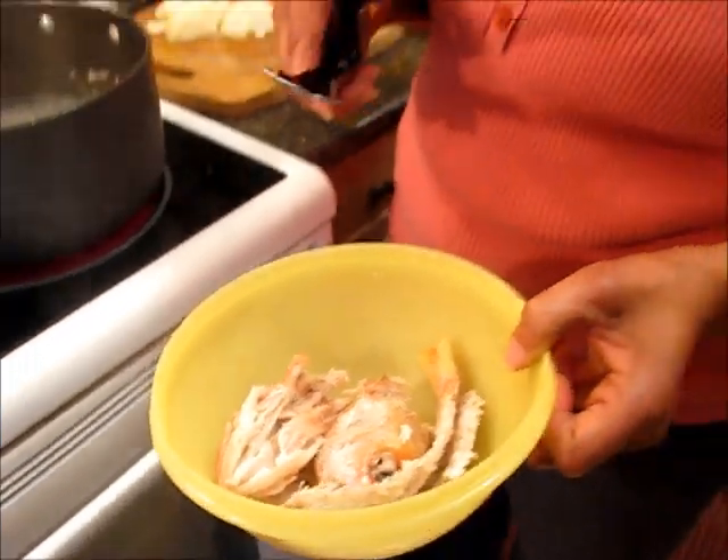Now these heads — when I was a kid, we used to suck on them.